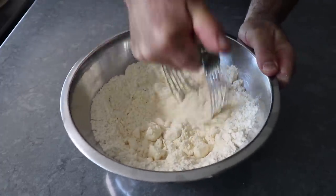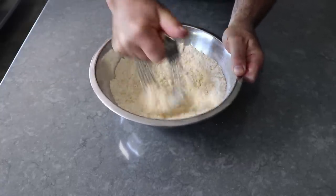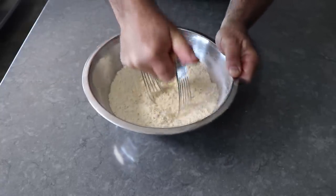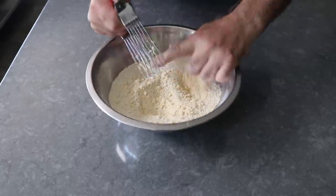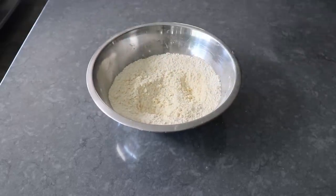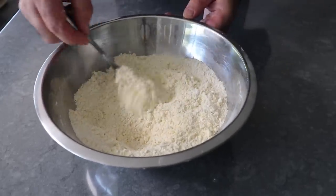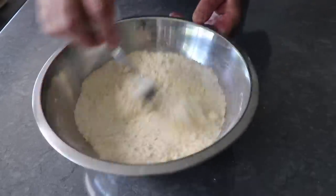When we're done, not all the pieces of butter are going to be the same size. The smallest pieces might be the size of lentils, and the biggest pieces maybe the size of small peas. And in case this is your first crust, it's all those little pieces of butter that are going to make our crust flaky. You can do this by pulsing on and off in a food processor, but for me the pastry cutter is the best tool.